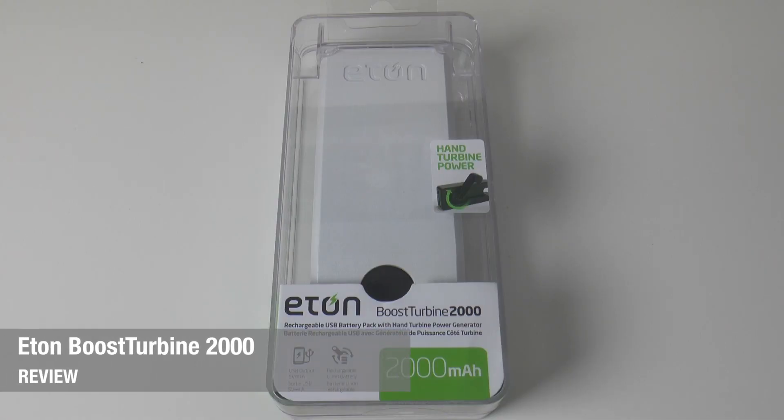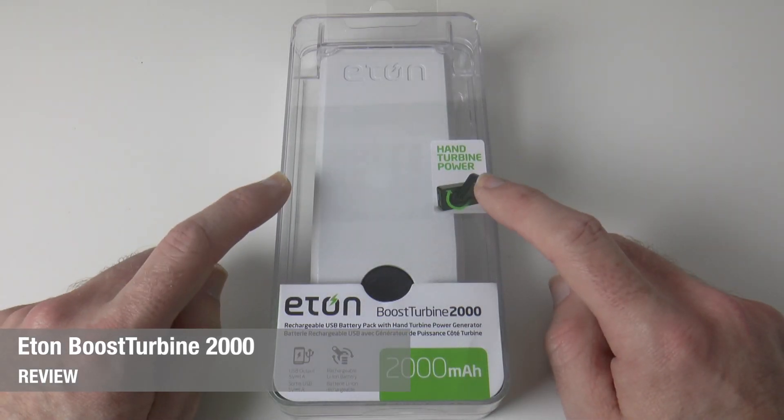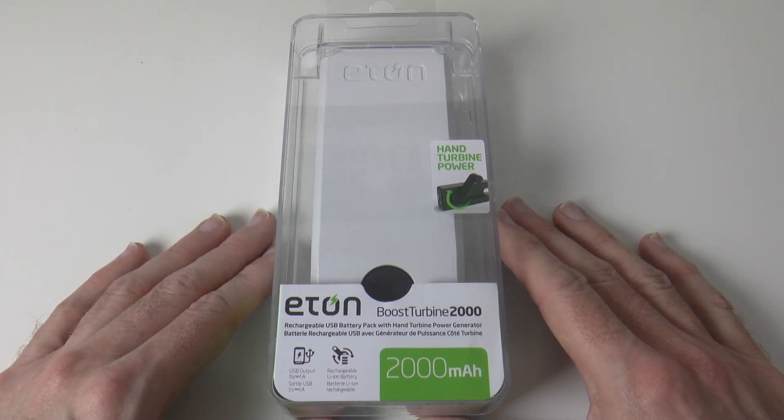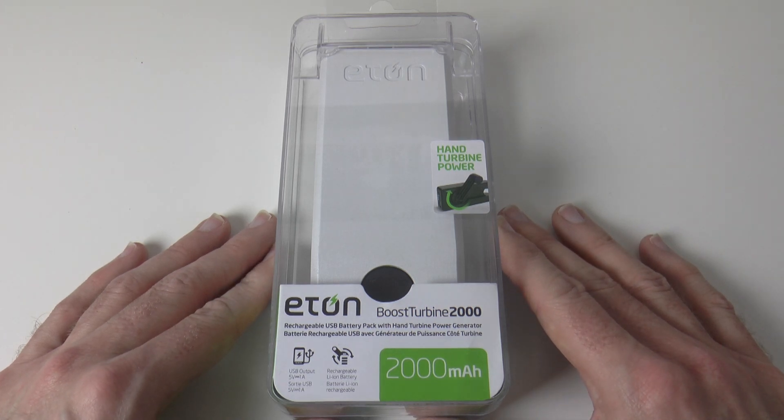Hi everyone, this is Dave from Geekanoids and this is one very cool device. This is the Eton Boost Turbine 2000. It's a rechargeable USB battery pack with a hand turbine power generator — a very cool trick up its sleeve.